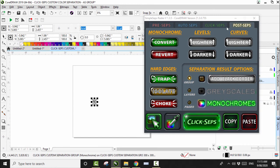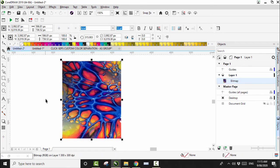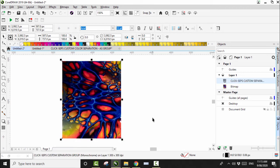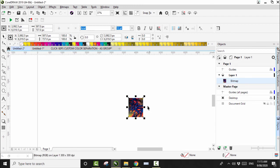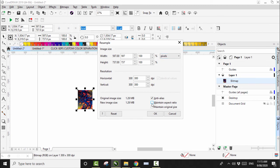Let's open up my program — it's called ClickSeps Raster. We've already selected the Black and that's what we want. So let's click ClickSeps. By doing the black, it just ends up making the design look more vibrant. There it is. I want to copy that and bring it into our graphic — right click off the image and left click Paste, and it'll put it in perfect placement.